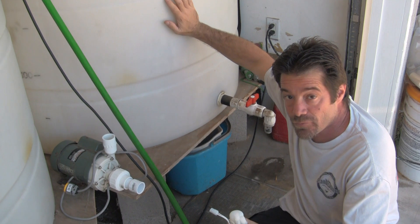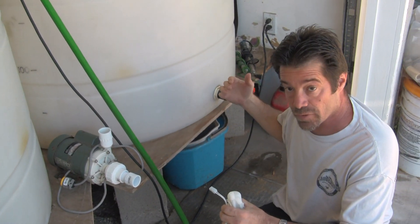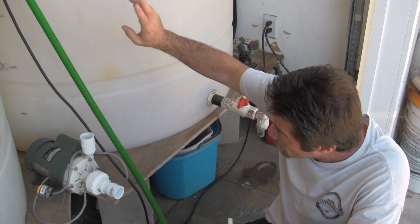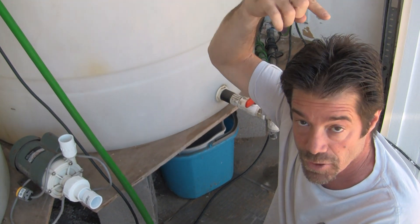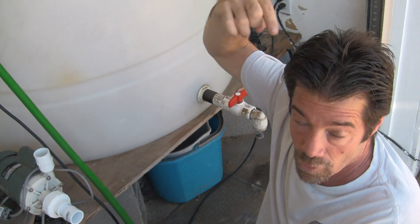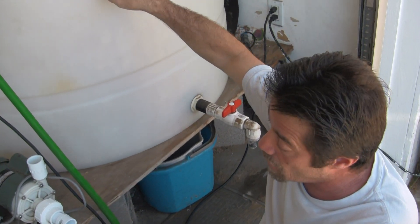To do the transferring and mixing, we've got an Iwaki pump. The Iwaki pump will handle transferring water from our DI to our salt water, and it'll also handle mixing the salt water. In addition, it will handle sending water out to his van if he needs to bring a large amount of water to a customer's house, and it'll also handle adding water to his quarantine system.